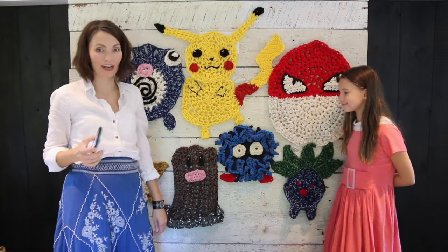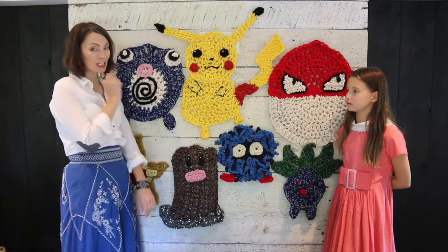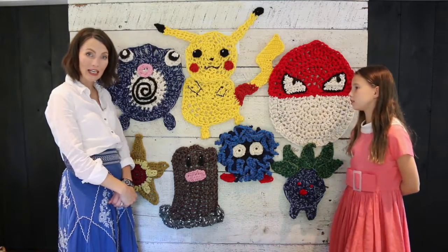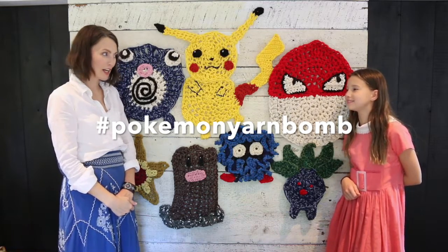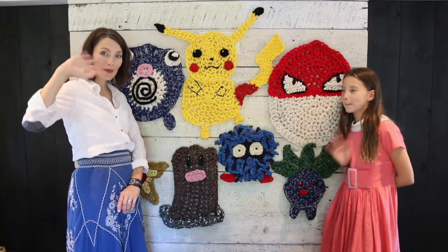I think this could be good if they were all kind of clumped together. Alright, so that's it for our Pokemon yarn bomb. Stay tuned for the video when we actually yarn bomb. I think we're going to put a hashtag - stay tuned for the hashtag. Thanks guys! See you later! Bye!